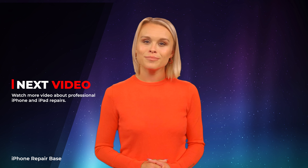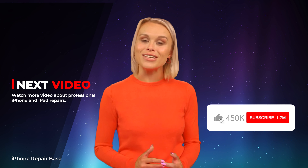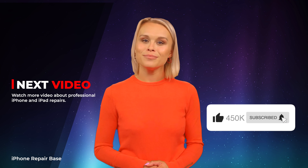We love hearing from our viewers, so don't forget to leave a comment and let us know your thoughts. If you need any help with fixing your iPhone or iPad, just ask in the comments — we're always happy to help. Subscribe now for daily tips, tricks, and tutorials. Thanks for watching and happy repairing!